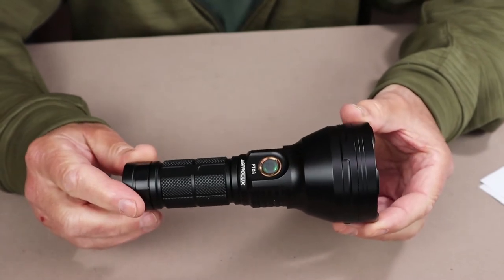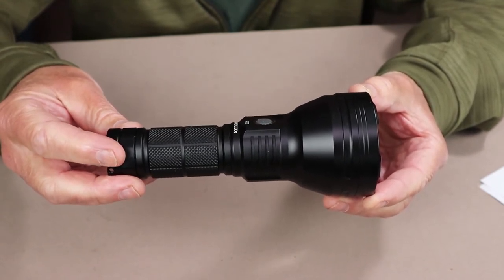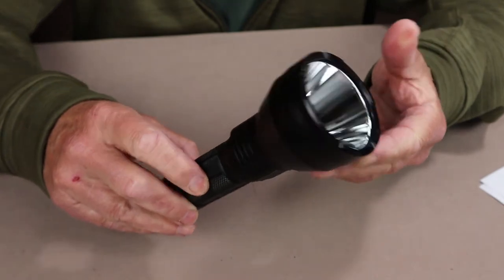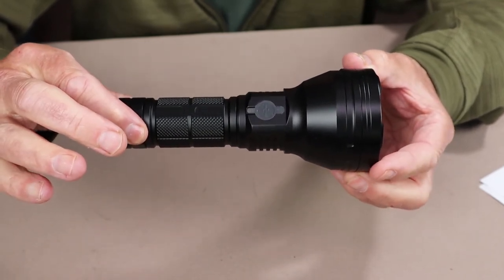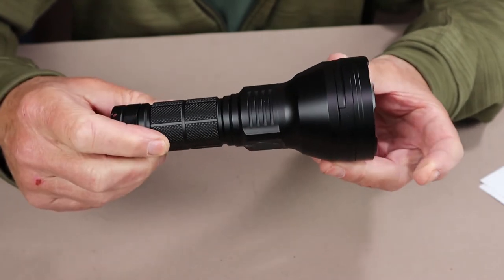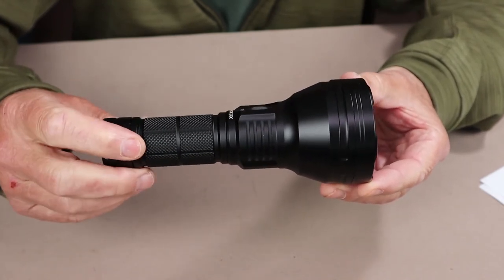The performance specifications: max output is 4,300 lumens on turbo, intensity of 133,000 candelas, giving it a range of 735 meters. It is rated IPX7. Astrolux says not to immerse it in water, though IPX7 technically means it can withstand being immersed under one meter of water for 30 minutes. You are perfectly safe from dropping it in a puddle or having it rained on. It also has an impact resistance of 1.5 meters — very much the industry standard.